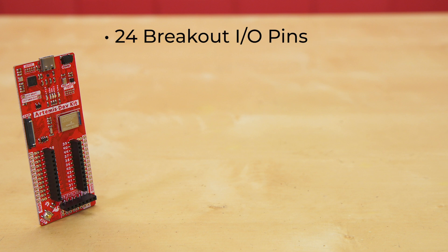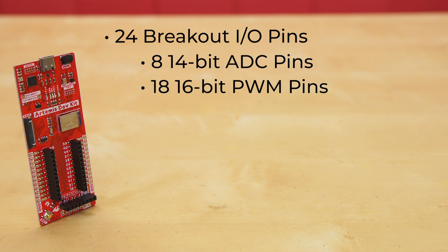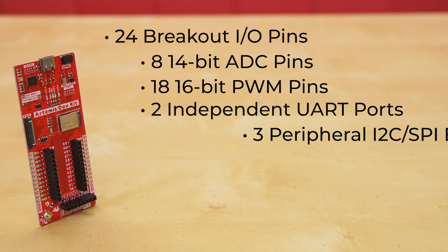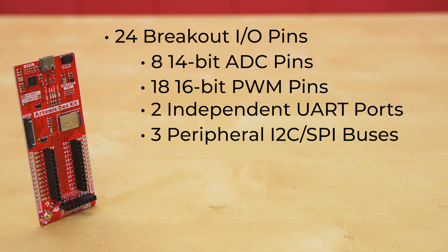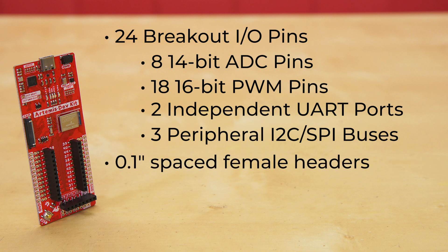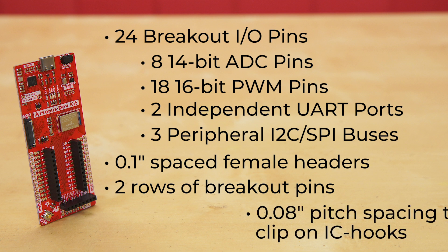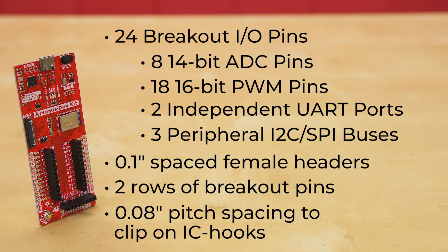It offers 24 breakout I/O pins with 8 14-bit ADC pins, 18 16-bit PWM pins, two independent UART ports, and three peripheral I2C and SPI buses. All of the Artemis Development Kit pins are broken out to 0.1-inch spaced female headers. There are also two rows of breakout pins with 0.1-inch pitch spacing for headers, and a 0.8-inch pitch spacing to clip on IC hooks used by most logic analyzers.